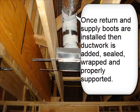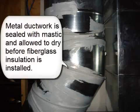Ductwork is sealed, wrapped, and properly supported. Metal ductwork is sealed with mastic and allowed to dry before fiberglass insulation is installed.